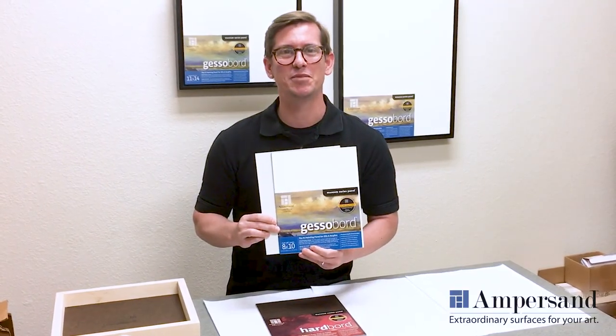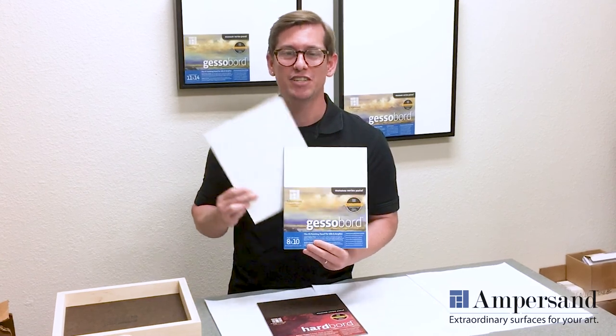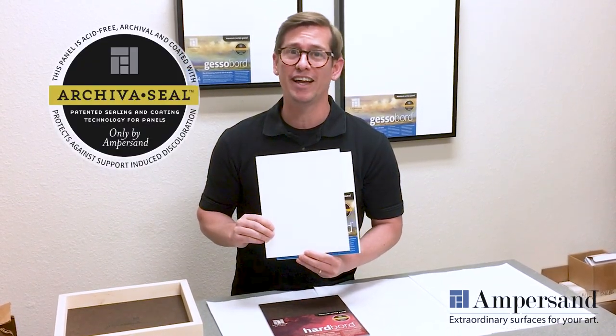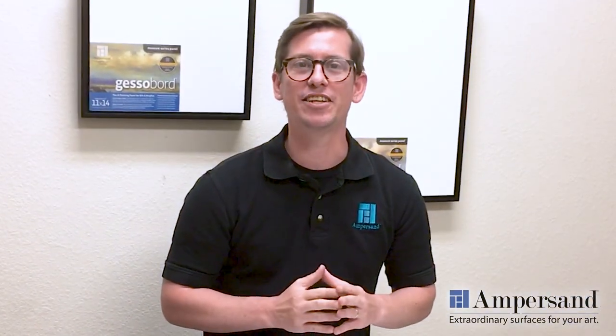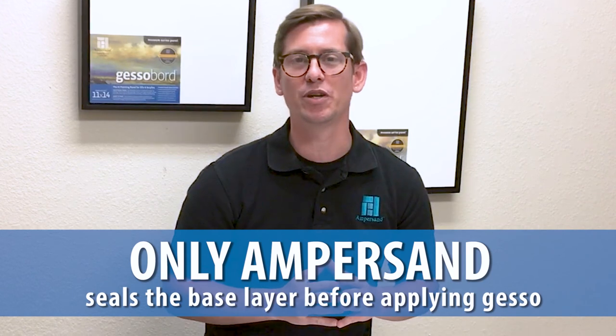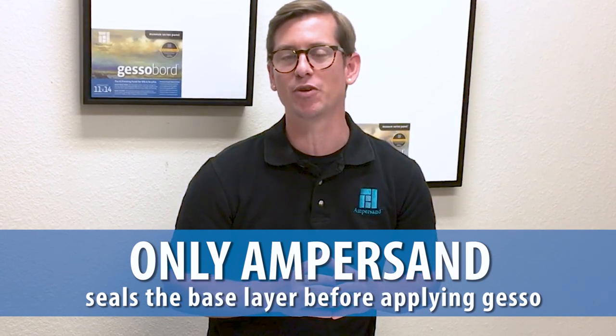Like all of Ampersand's Museum Series panels, gesso board first has our patented Archiva Seal coating applied to the wood before ever applying any gesso layers. Only Ampersand seals the wooden base layer before applying any gesso ground coatings.